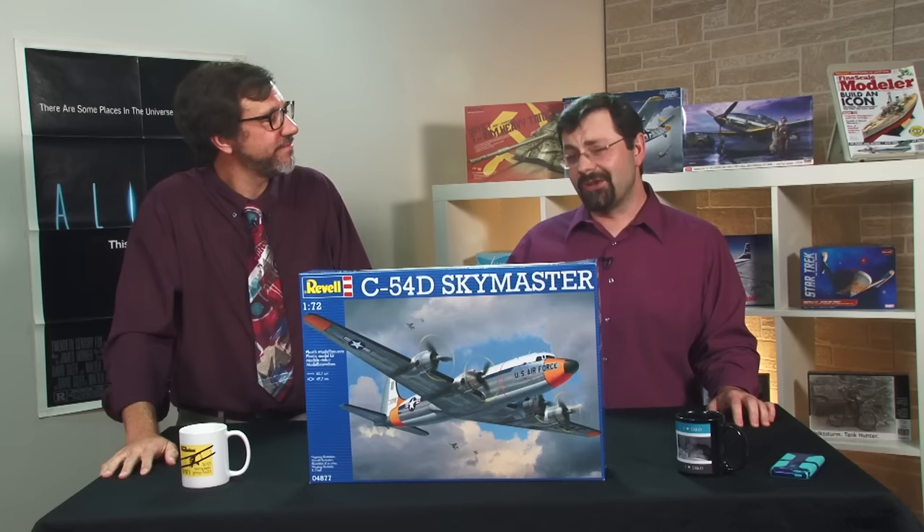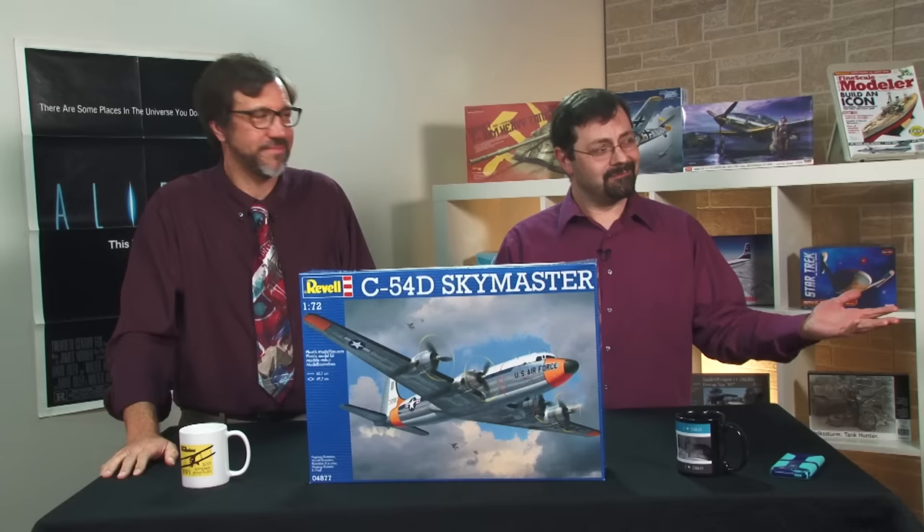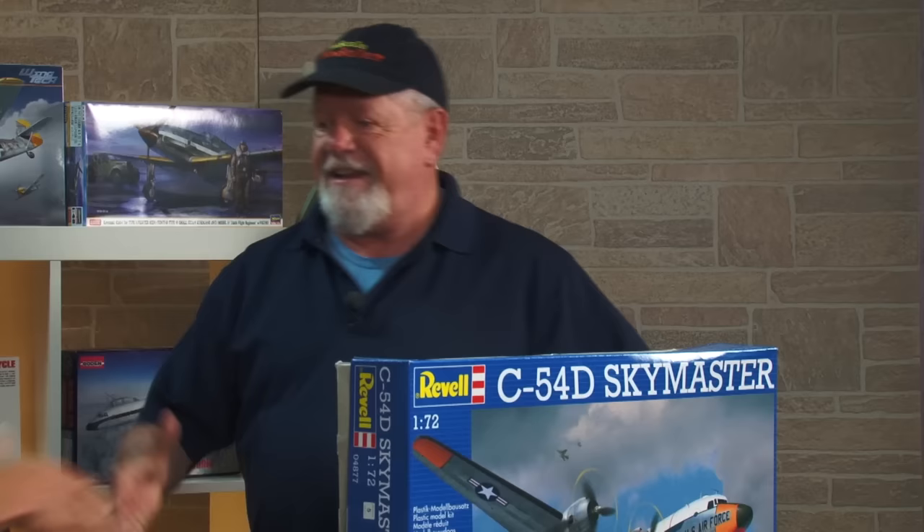It's 1/72 scale, and you know who loves 1/72 scale? FSM's longtime senior editor, Paul Boyer. What we're going to do is give this thing to you and see how you build it. Sure. Sweet. I'll be right back.